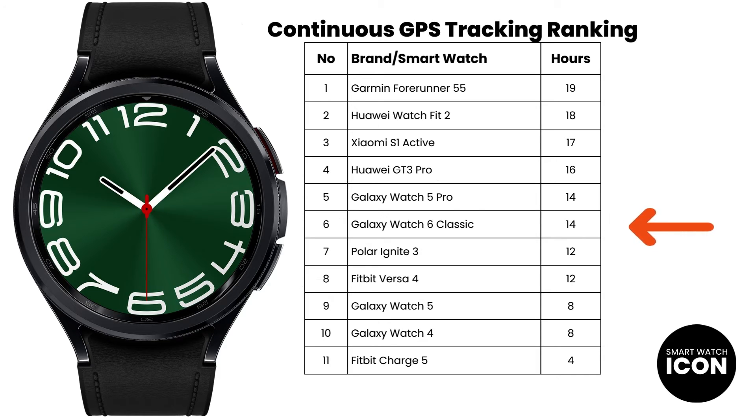Here is one last look at the GPS continuous tracking rating. Now that you know how I calculated the number, it should give you some context when you see the results. Now to the rest of the tests as I conclude this video.